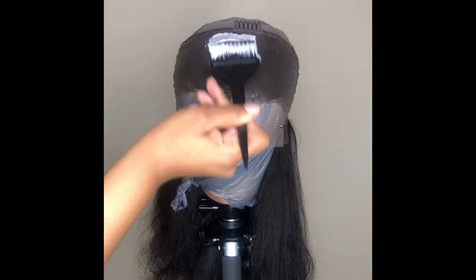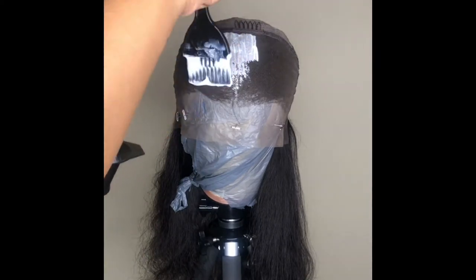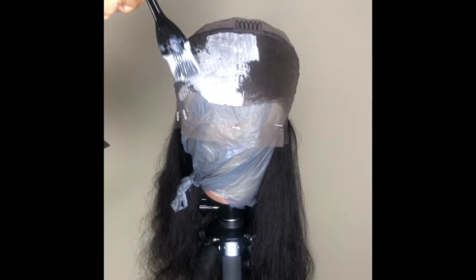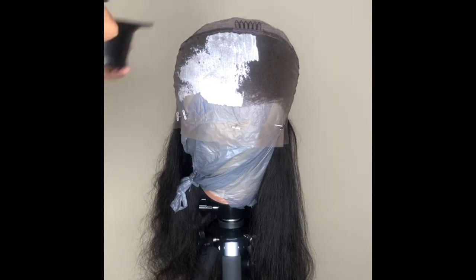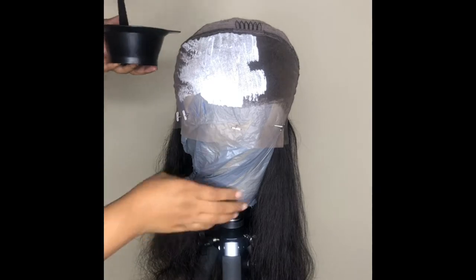Now it's time to start bleaching the knots. I turn the wig inside out and start applying this upon the lace of the wig. I'm okay with it bleaching through because we're going to be bleaching the whole head anyway and we're going to be water coloring the hair too.